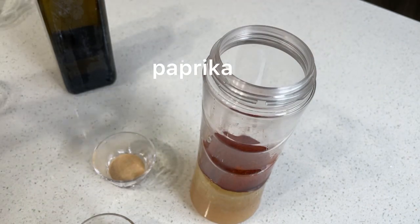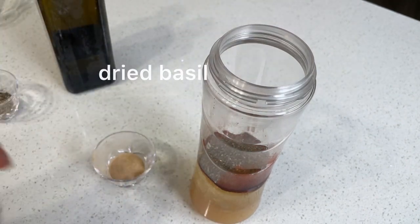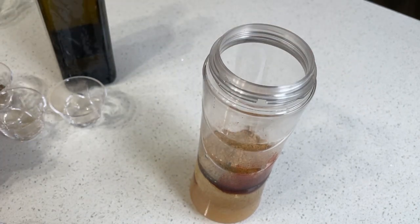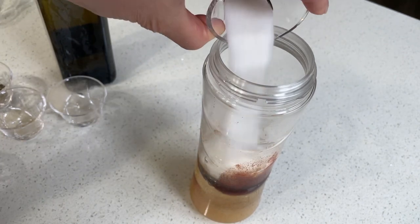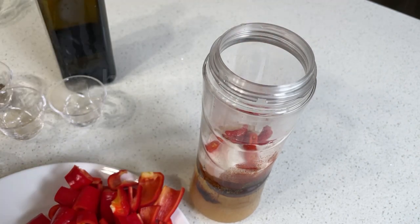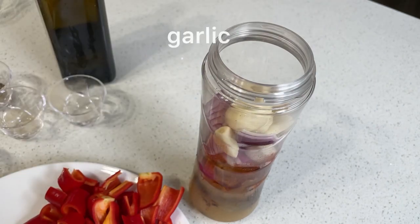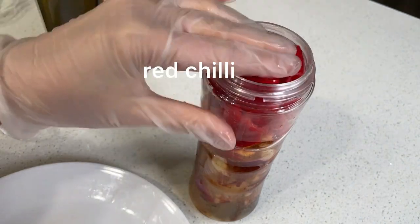Four tablespoons of paprika, and four tablespoons of dried basil. One tablespoon of onion powder, one and a half tablespoon of lemongrass powder, and two tablespoons of salt. Add your chopped hot chilies, one and a half chopped onions, ten pieces of peeled garlic, and your African red chilies.